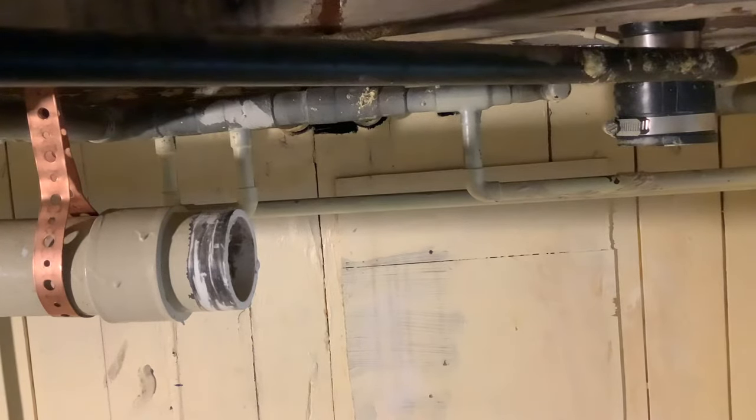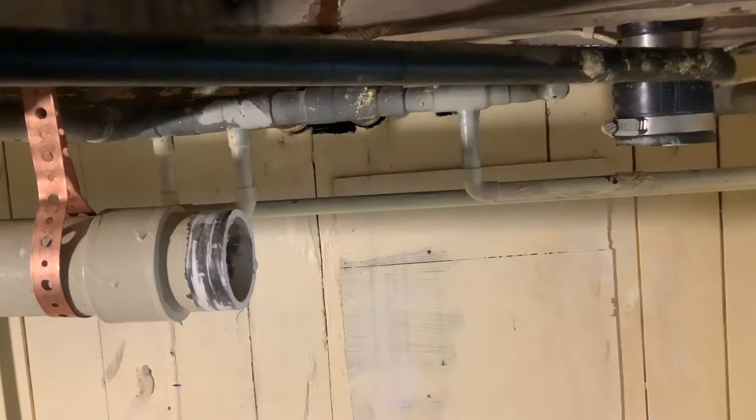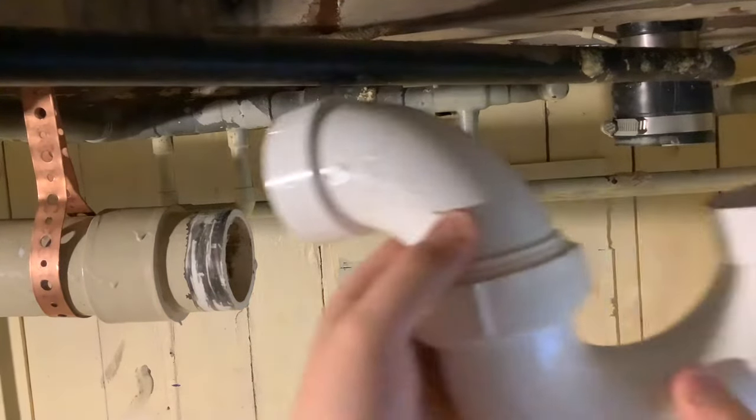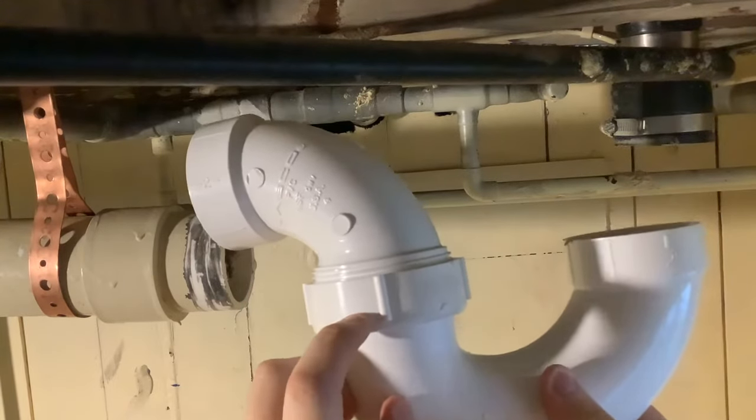Installing a P-trap for a bathtub. Any plumbing fixture will need some sort of trap so sewer gas can't get into the building. This is for a bathtub and the trap I'm going to be using is this one here — it's a two-inch union P-trap, and this union connection will allow for access.